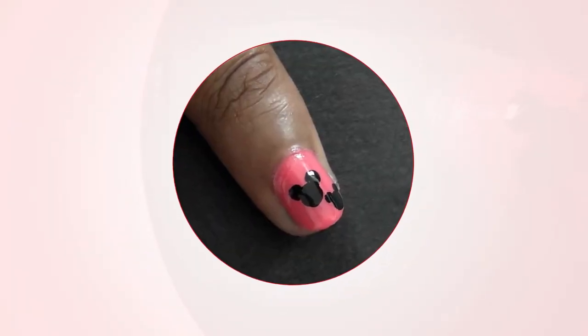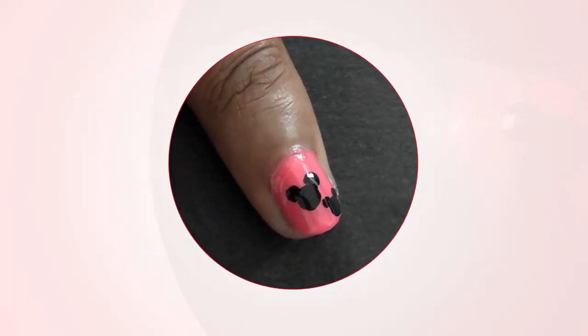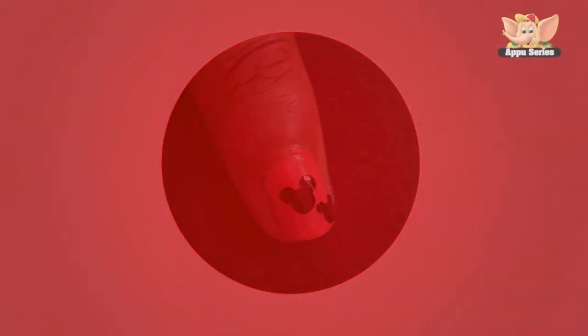There you have it — a funky Mickey nail art. Thank you so much for watching. Hope you have a great day. Please subscribe and if you've enjoyed watching this video, please like us.